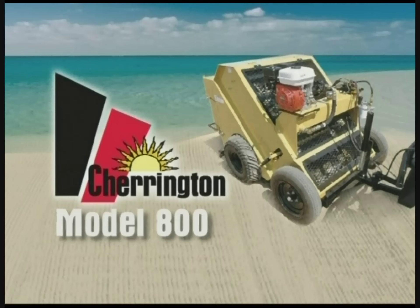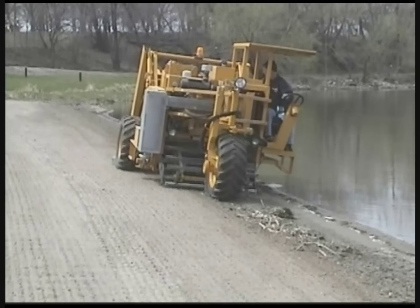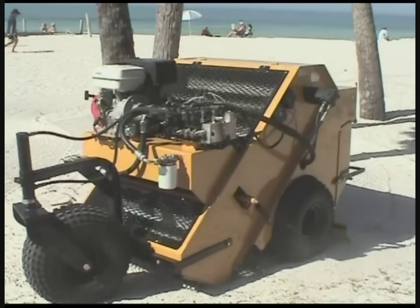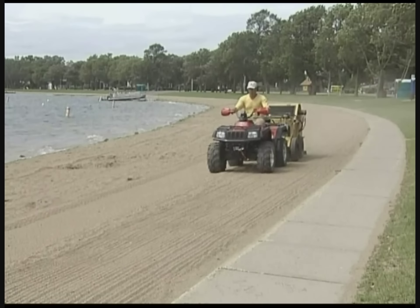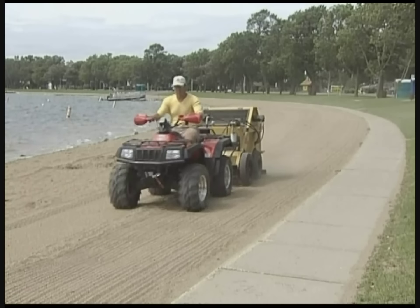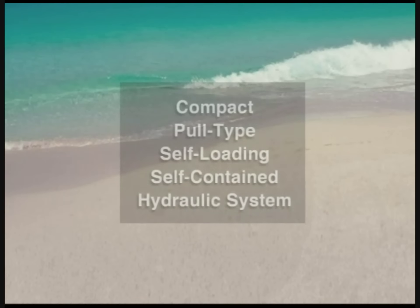The Model 800. Since 1979, the Charrington brand has been known as an innovator and worldwide leader in premier beach cleaning equipment. And now Charrington offers precision screening and operational ease with the Model 800, a compact pull-type and self-loading beach cleaner.